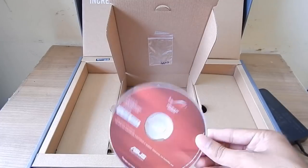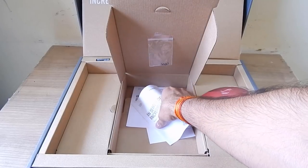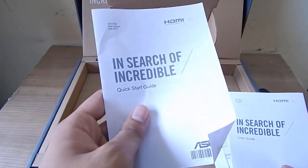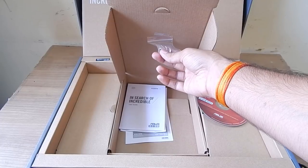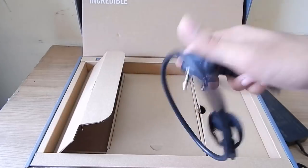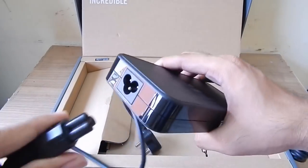There's also a DVD with drivers included, but it's not of much use since this laptop has no DVD port — you'll need another laptop or download drivers online. You also get some paperwork and a user guide, extra screws in case you're missing something, and a power cord to connect to the adapter and power up your laptop.